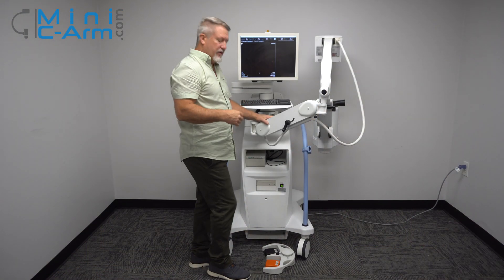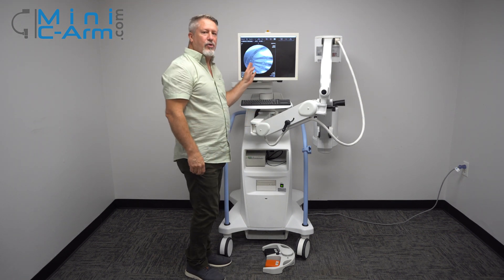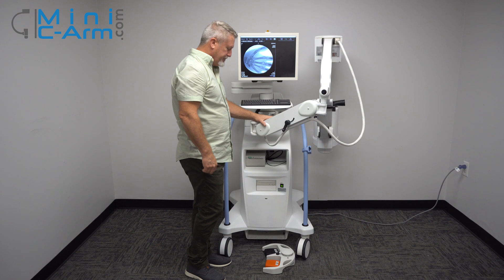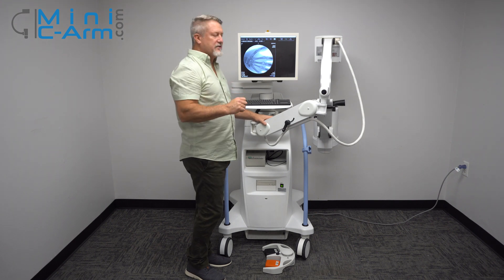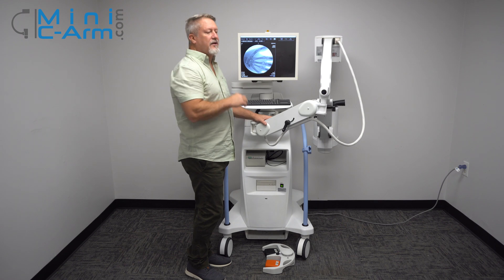While x-raying, hold the button down for at least one second — this will give you the optimal image the machine can produce. Also, wait at least a second between presses so the machine can properly process the images.